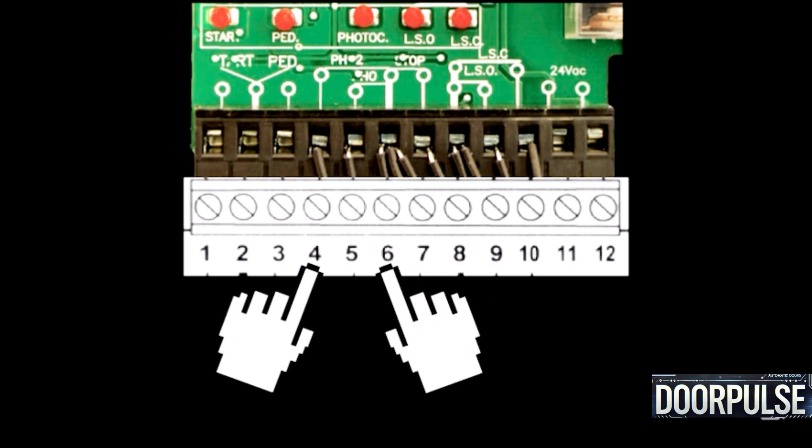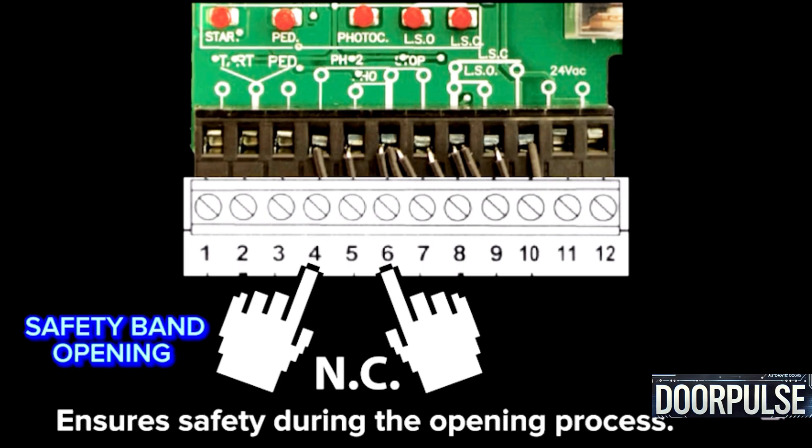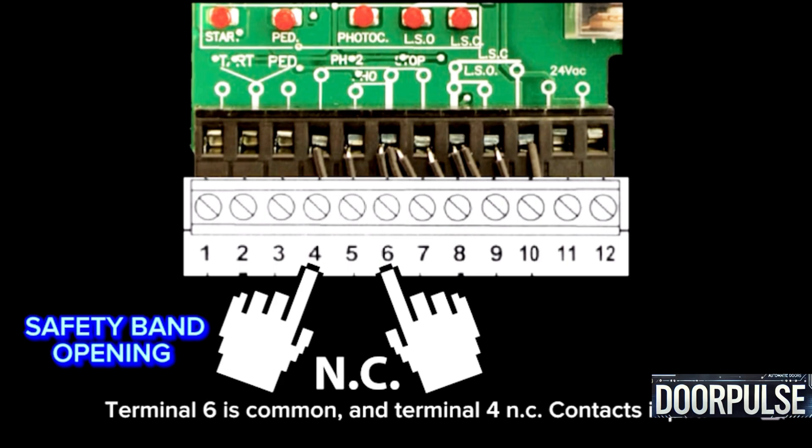Terminals 4 and 6: Safety band — opening photocell. It uses NC contacts to ensure safety during the opening process. If not in use, connect a bridge. Terminal 6 is common and Terminal 4 is the NC contacts input.